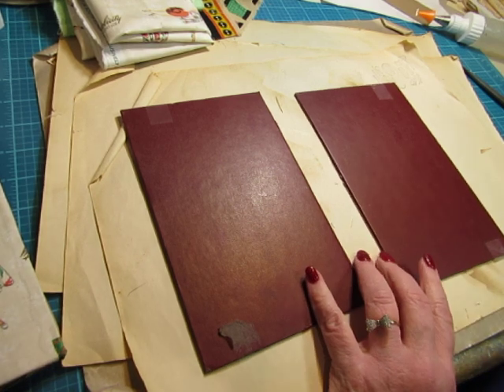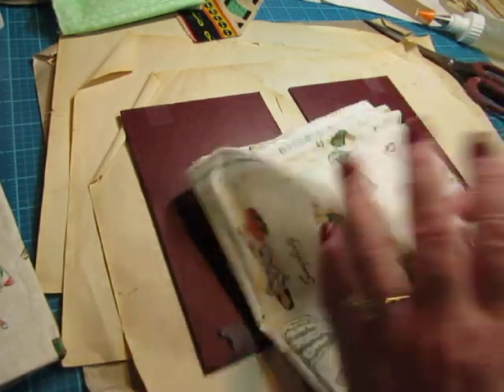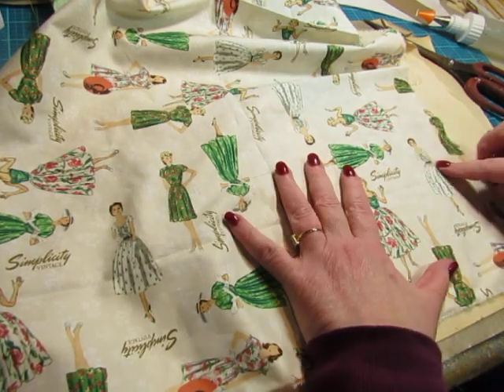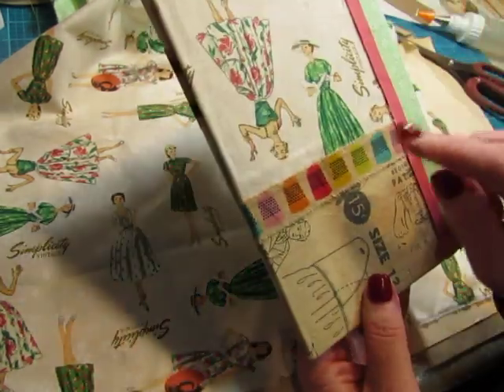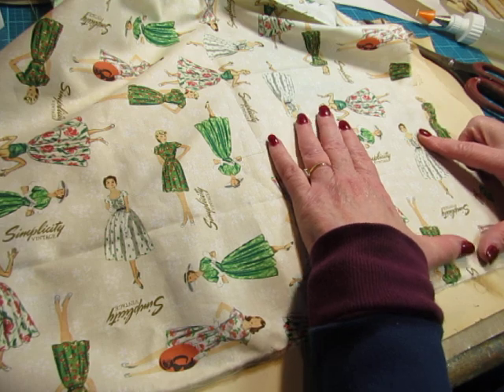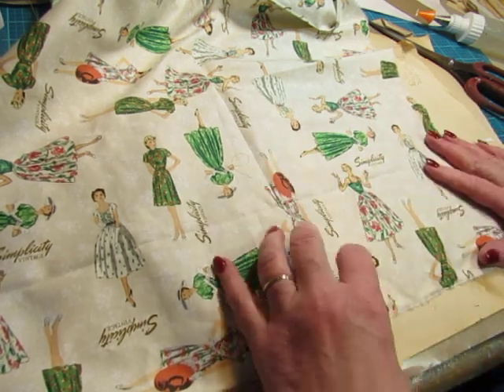I'm using this simplicity fabric for this cover and I did not prepare the fabric to the right size because I wanted you to see how I do that. Sometimes it's a bit intimidating to cut into a bigger piece of fabric. I do want to make sure one lady is featured right side up because you can see they go every which way. On this cover she's right side up and I'd like her to be a focal point there.